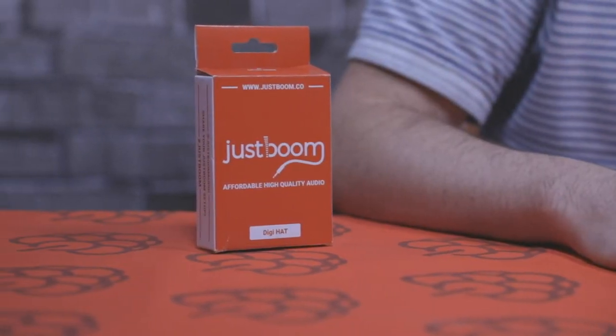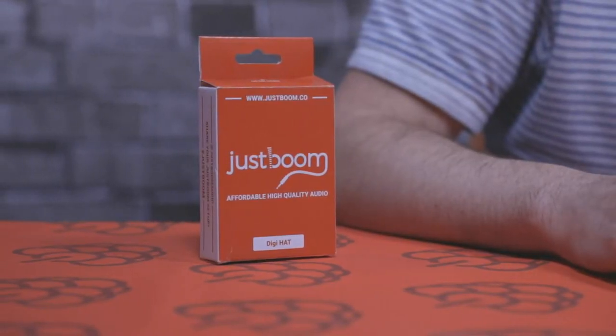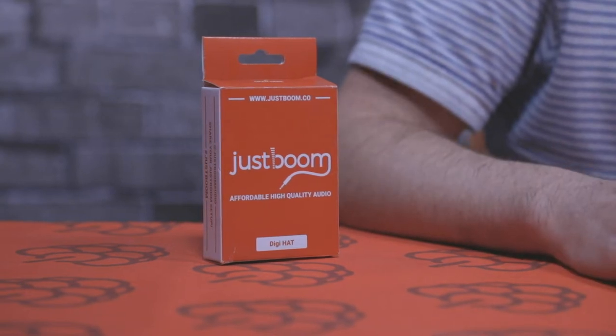Hey guys, it's Chris here from Pi Supply. Today's unboxing video we're going to take a look at the JustBoom Digi Hat, and also show you how to assemble it to the Raspberry Pi. The JustBoom Digi Hat is a digital hat for the Raspberry Pi — it outputs uncompressed digital audio to optical and coaxial, up to 192kHz 24-bit, and it's low jitter. Most people connect this from their Raspberry Pi to an AV amplifier or surround sound system.